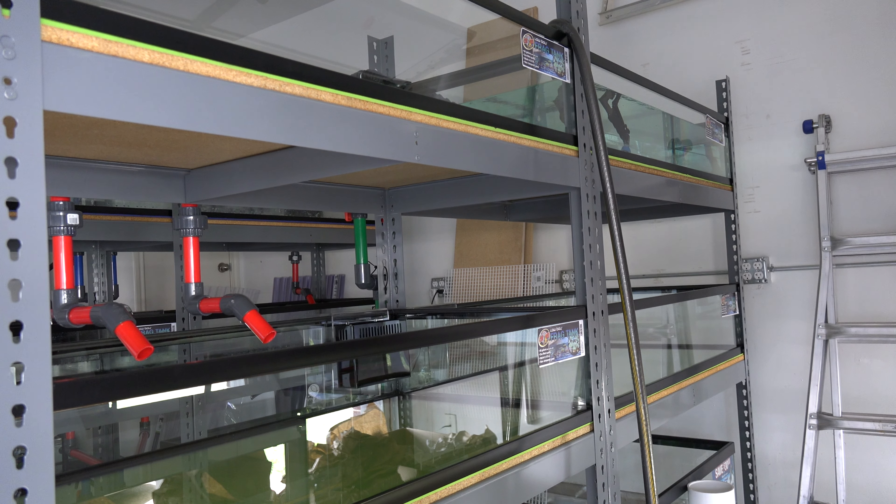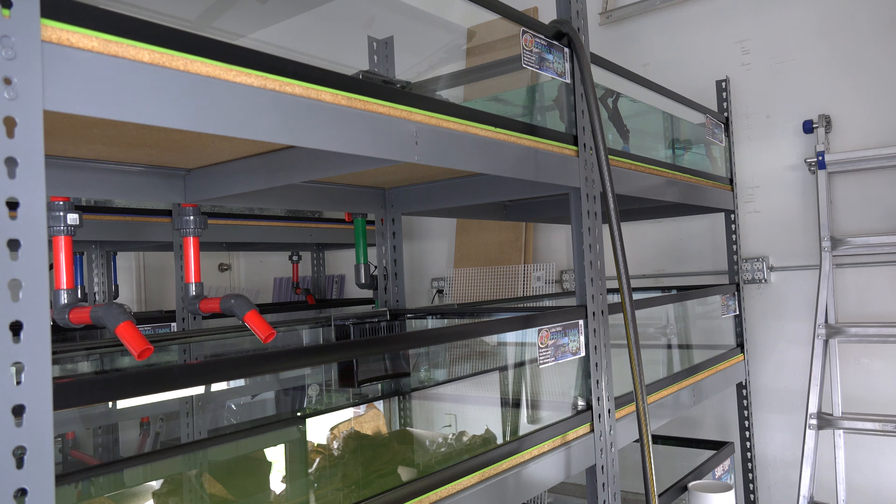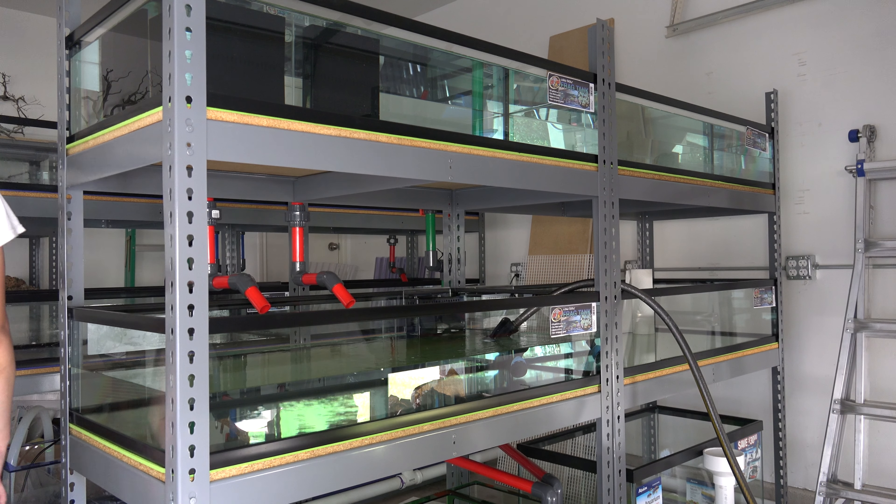For the green rack, once I do the test run I'll drain it, add the substrate and lighting, then refill and cycle the tank. I haven't ordered all the LEDs for this one yet because of budget — I wanted to do the blue rack first and the green rack was second priority. The LEDs are really expensive, so I have to stagger the purchases. I already ordered one LED but I need two per tank, so I'll probably just set up one tank at a time as the lights come in.